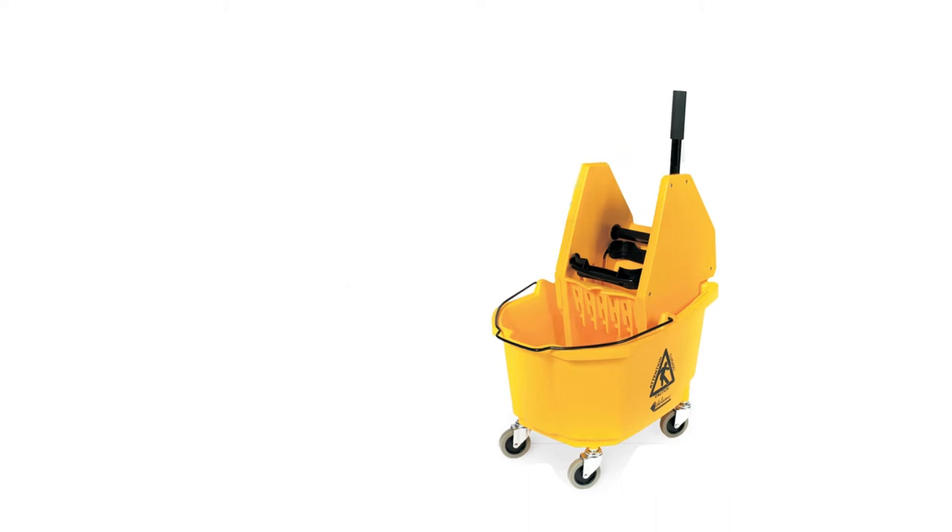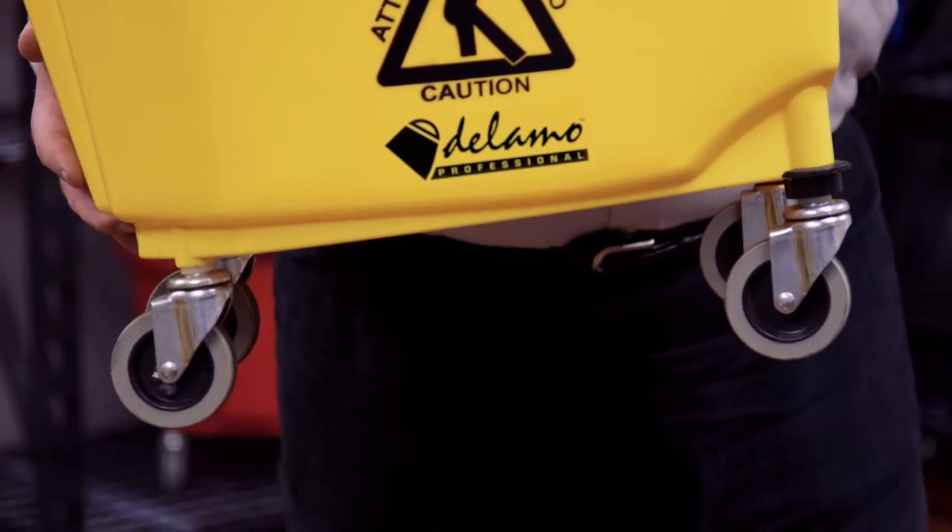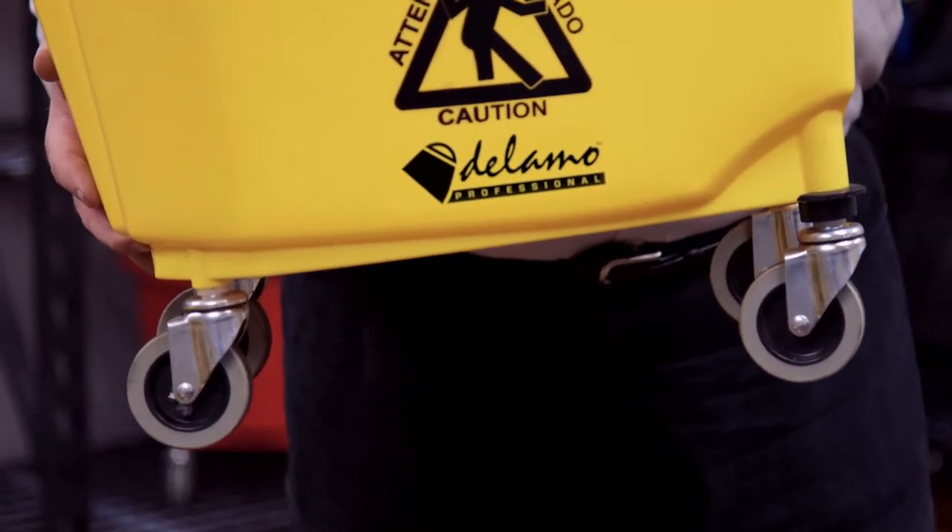Both are available in a down press or a side press option. Dalamo buckets feature high-quality TPR casters, much more quiet when going over noisy substrates.